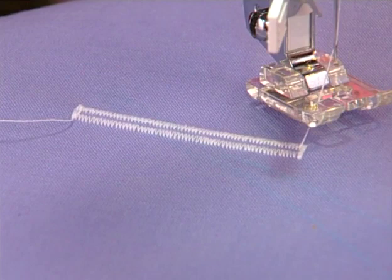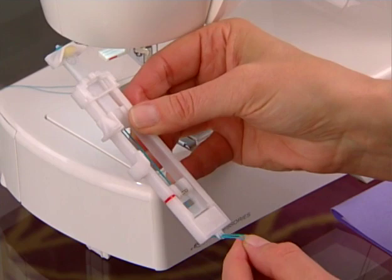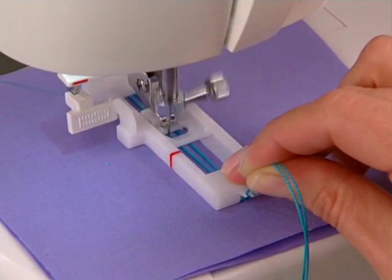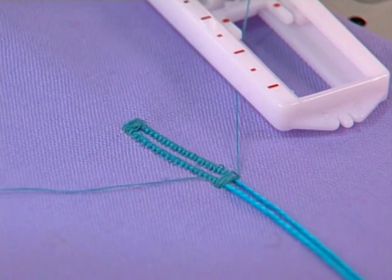Buttonholes can be made more stable by adding cord. Hold the cord in a loop and place it on the extension at the back of the foot. Place the two ends of the cord into the grooves on the front of the foot. Hold the cords, then stitch the buttonhole. When finished, pull the cord loop into the buttonhole. Trim the loose ends, or use a large hand needle to bring them to the back of the fabric, then tie to secure.